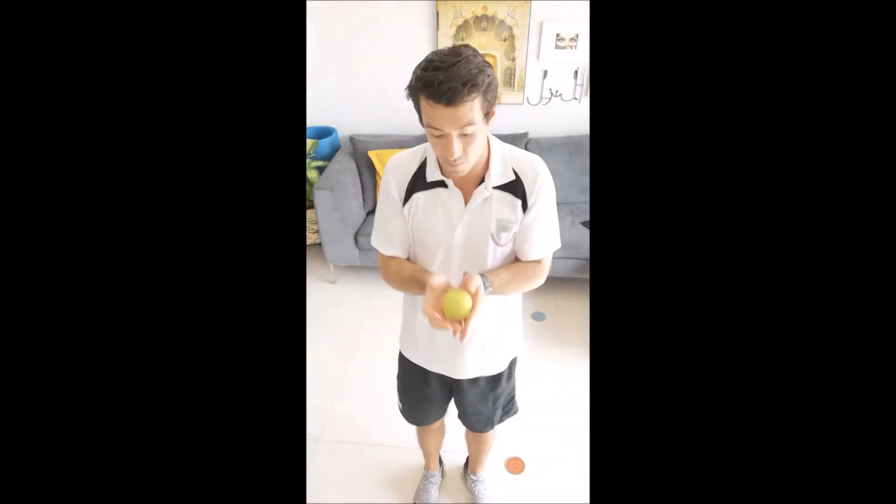Okay guys, I've got another catching skill for you to do. This progresses on from the double-handed catch or two-handed catch. This is a single-handed catch.